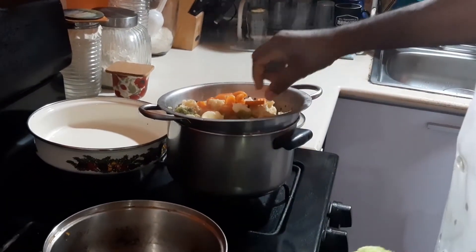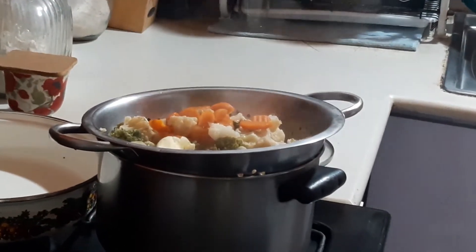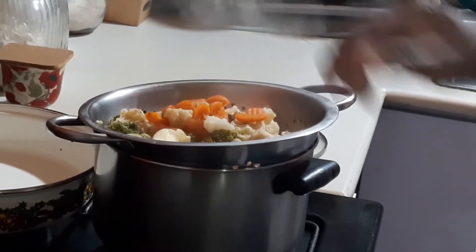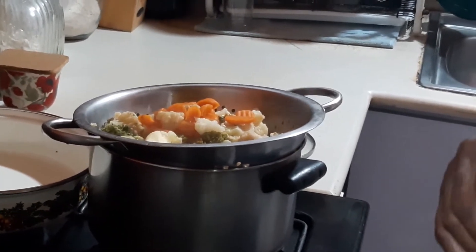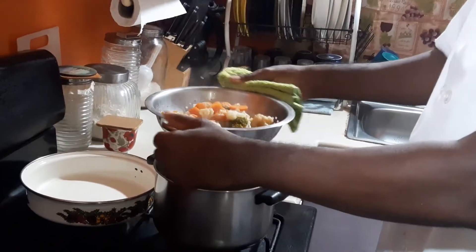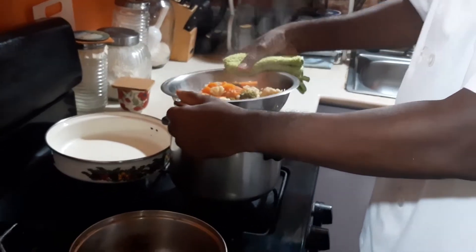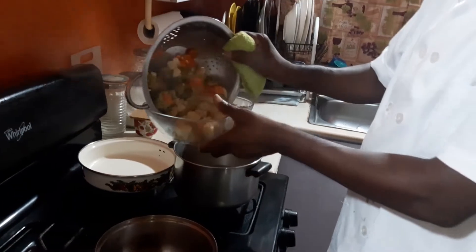If you notice the size of them with the different cuts and the different sizes. So you let that cook for about 10 to 12 minutes, and then you strain it off. Get all of that liquid out of it. Then you get your bowl and place it just like this.